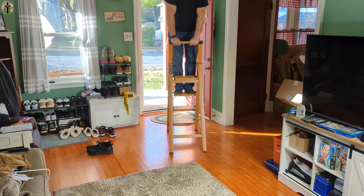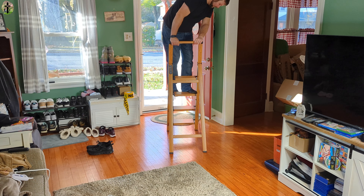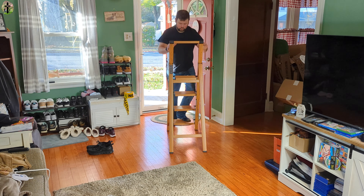I love the handle up here, so if you're working and you feel like you're going to fall you can easily grab it. This is a nice ladder, really nice.